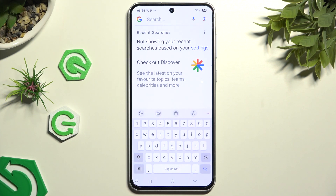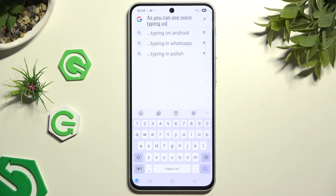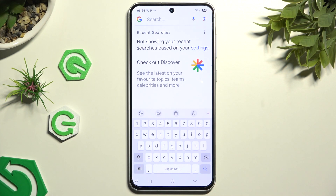Select allow and agree in the pop-ups, and start typing. As you can see, voice typing is now on. If you want to stop, you can simply stop talking or click on the same microphone.